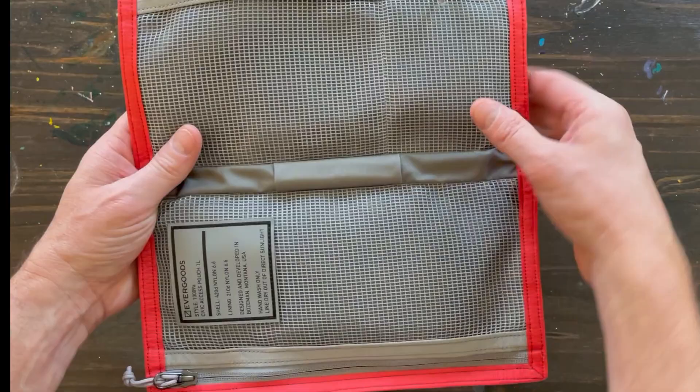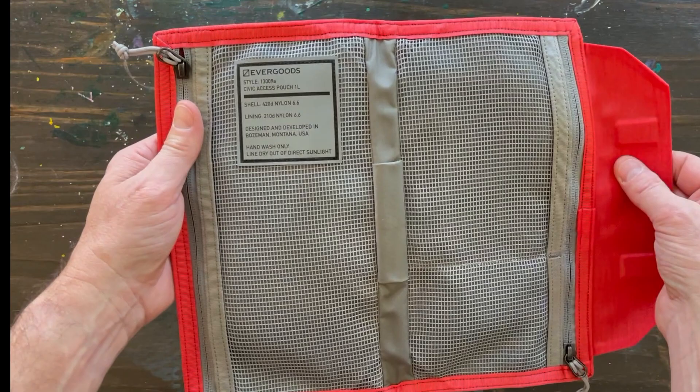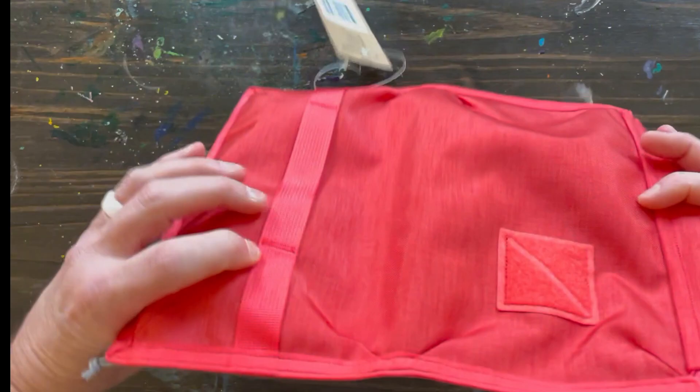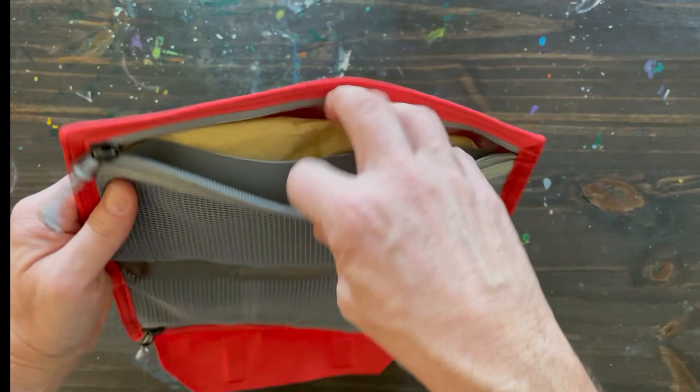There's a pin loop — at least that's how I've seen most people use it. You have the Evergoods information tag. I like these on products, especially with this stuff — you're not hunting for the information if you need to know it.